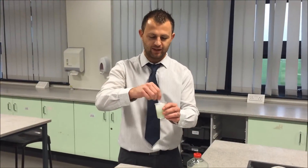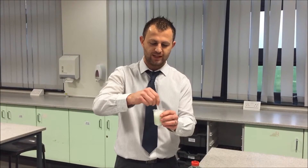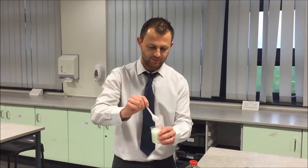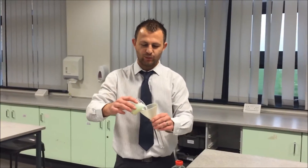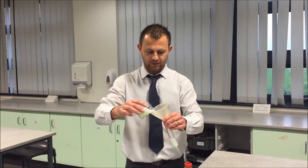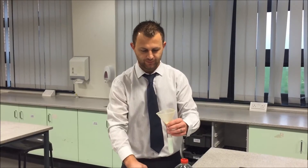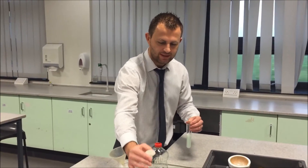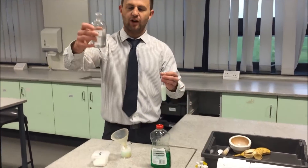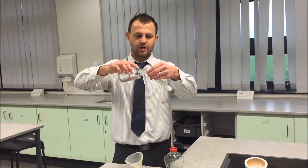We need to mix our mixture and leave it for about 10 minutes. We would then need to filter our mixture, and then add a small amount of ice-cold ethanol to it.